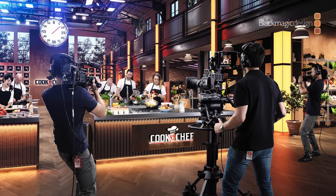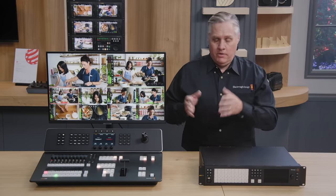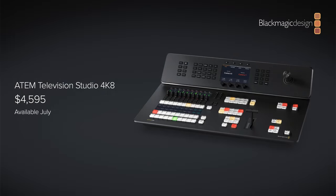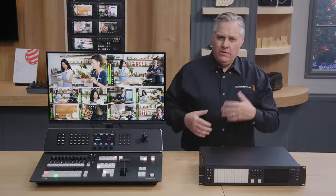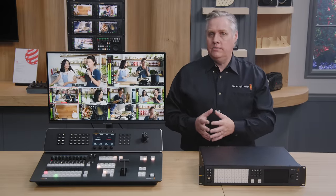This 4K model is otherwise very similar to the HD models, so I won't re-demo it since I covered that in the previous launch. We'll have it on the booth at NAB. The new ATEM Television Studio 4K8 will be priced at $4,995 and should be available in June or July — probably July because it's a complex product that takes longer to test.